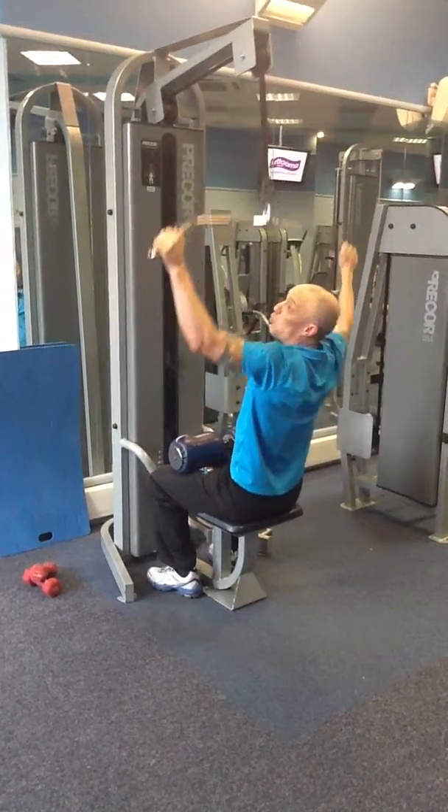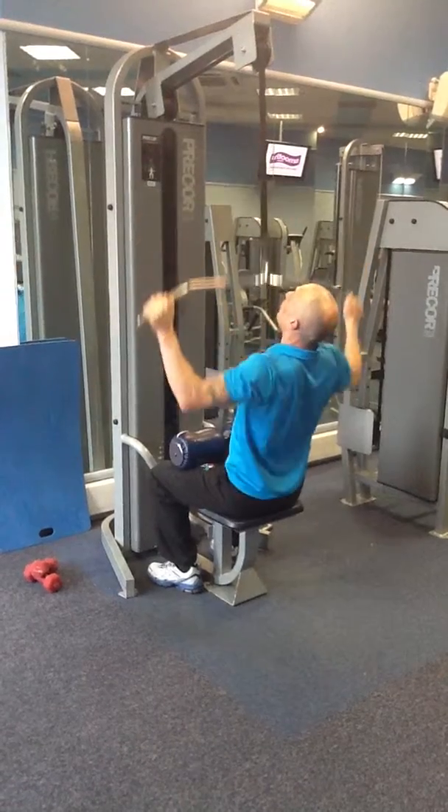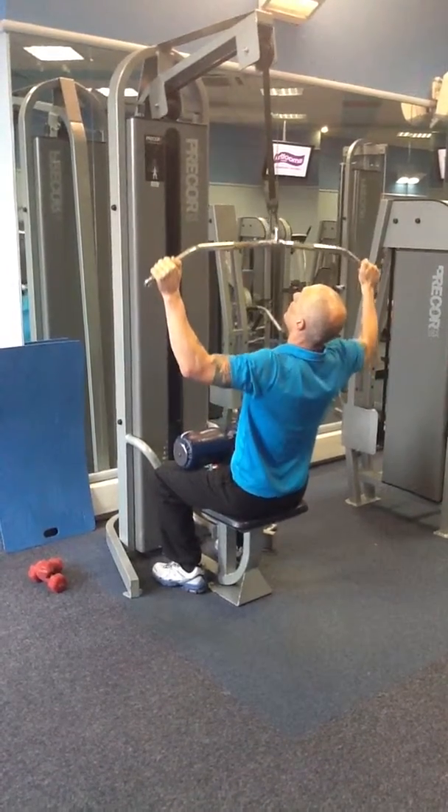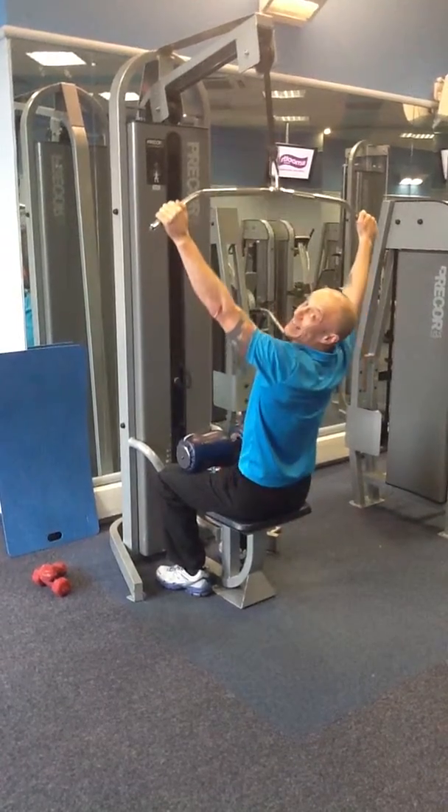Then you're going to reverse it - one down, three up. So again: one, two, three, four. Do that ten times.